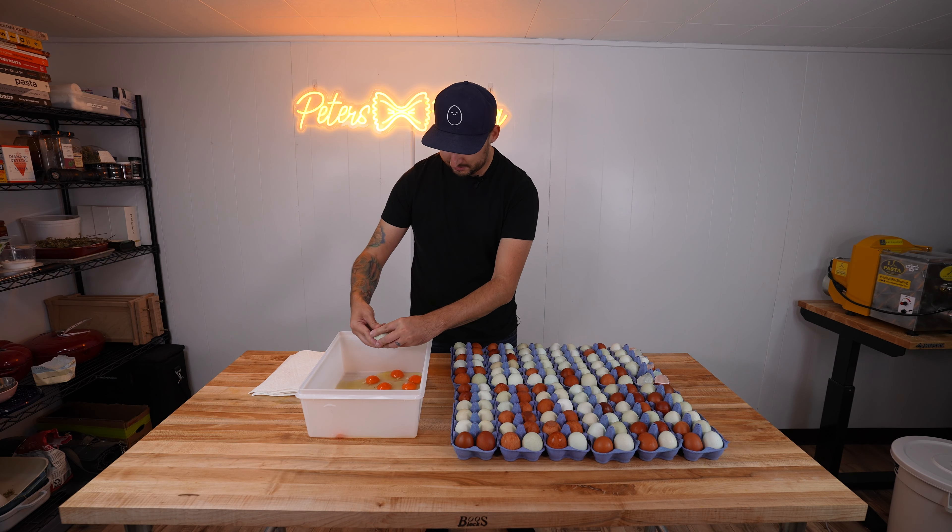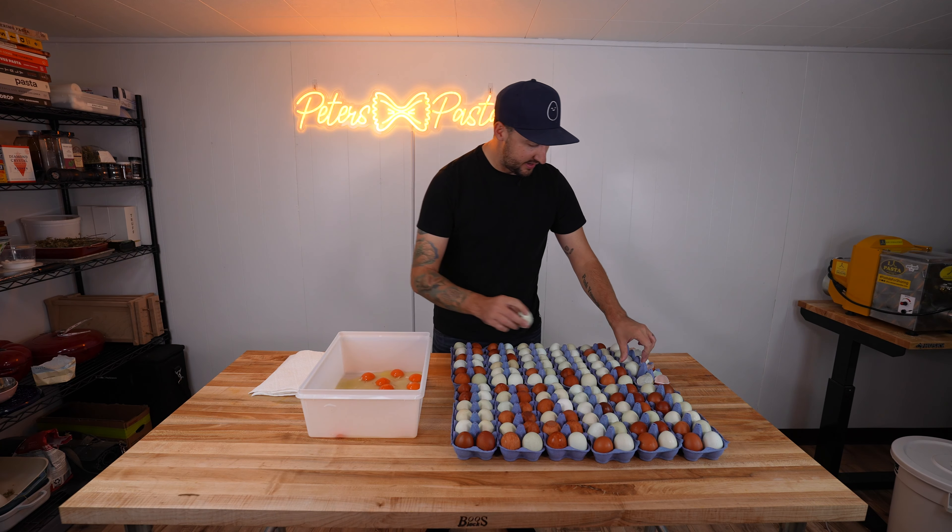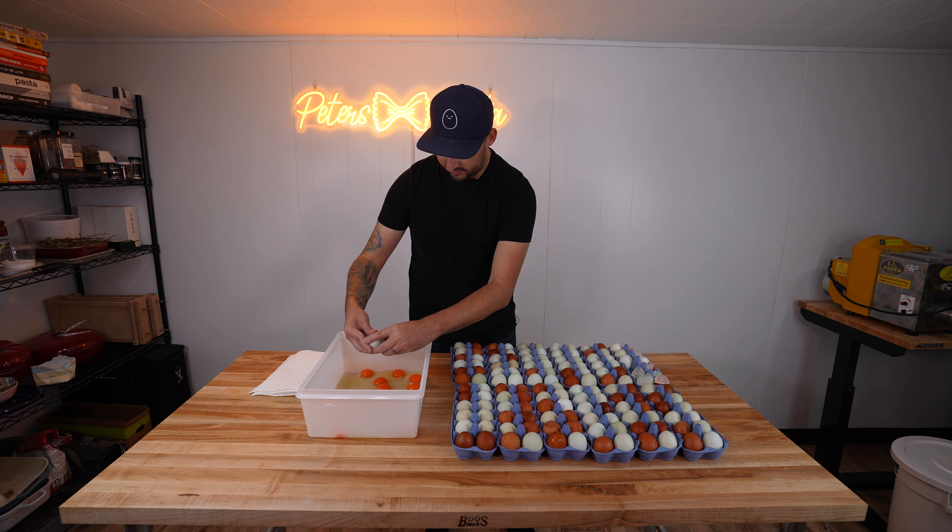We'll get these cracked, get them separated, turn them into dough, and then we'll start rolling into the small ravioli and work our way up.